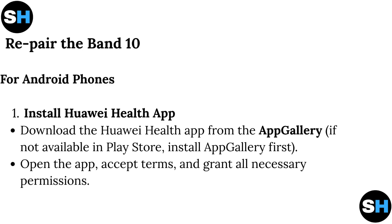To repair the Band 10 on Android, first install the Huawei Health app. Download it from the App Gallery. If not available in the Play Store, install App Gallery first. Open the app, accept the terms, and grant all necessary permissions.